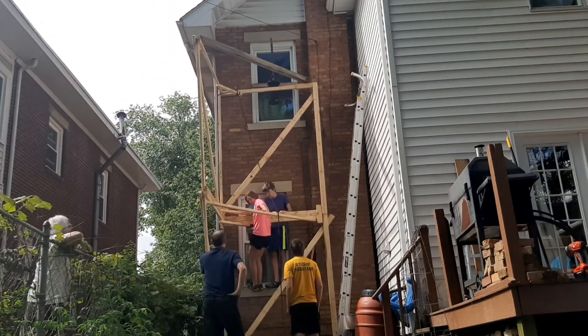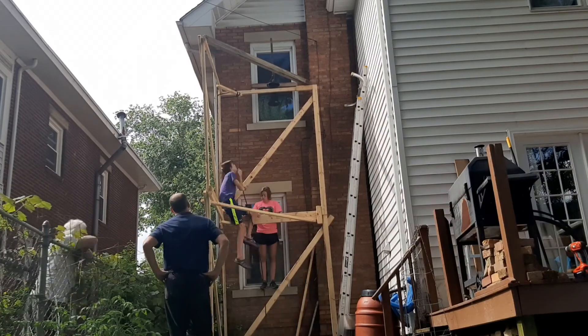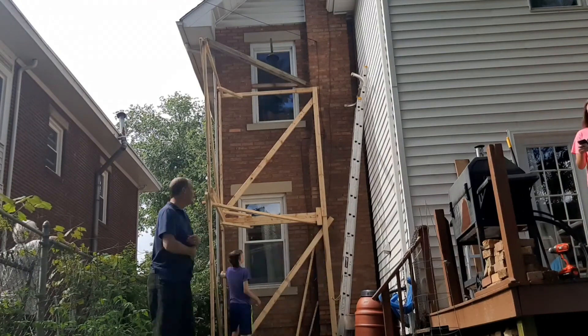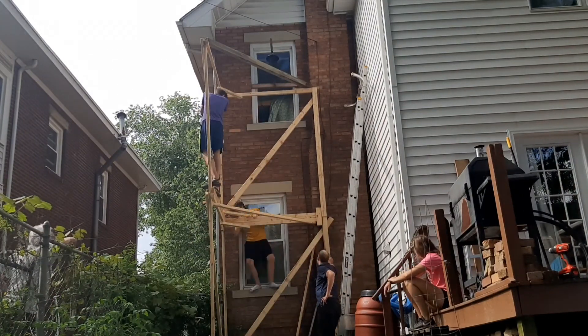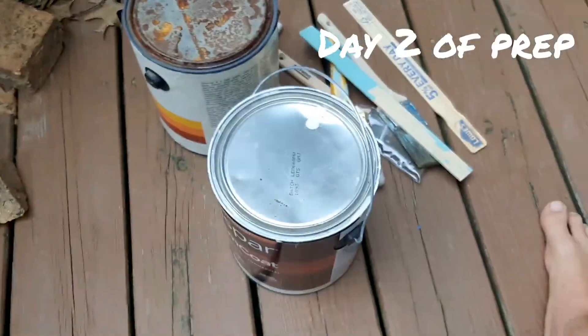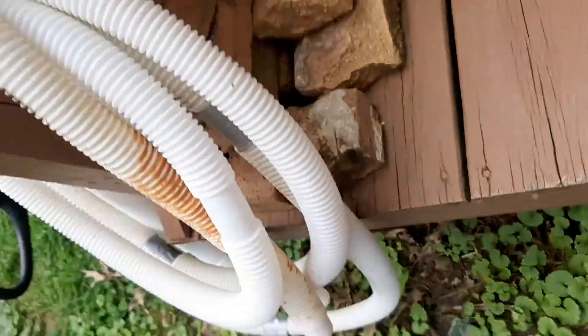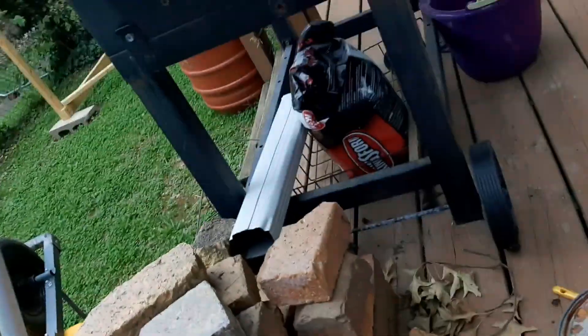I'm going to paint it! Then we'll hook up the rope when it gets here in about five days, and I'm going to paint it.